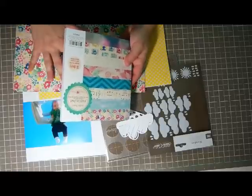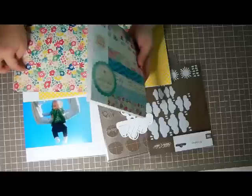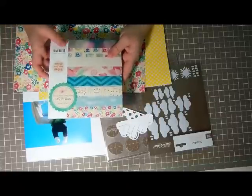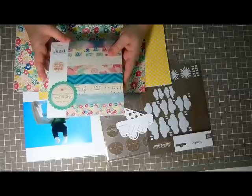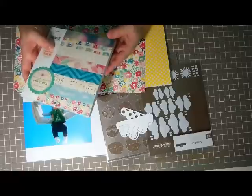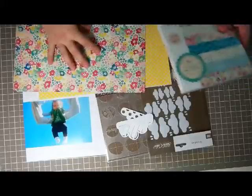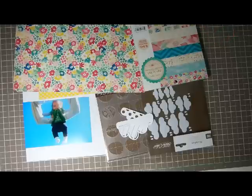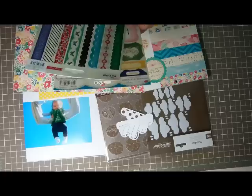When packing my scrap room I noticed I had a lot of 12x12 scrap paper that I only used like a strip of, and I don't want to cut into big sheets like that anymore. So even though I mainly use these for cards, if I only need a strip or a little bit I'm just going to pull from the 6x6 collection instead.